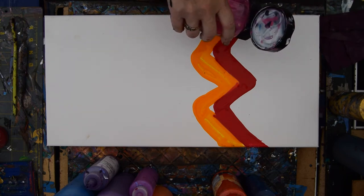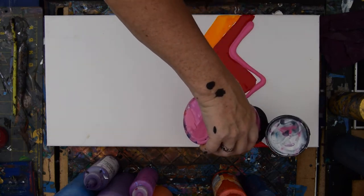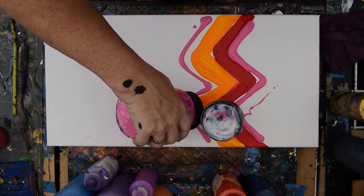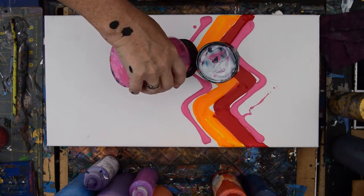I added some Floetrol while I still had some, and I'm hoping there's some in there. Not too worried about dribbles. I'm thinking I'd like this to be a gold swipe, but I don't know — I'll see how I feel about it when I get there.